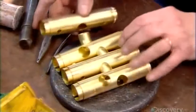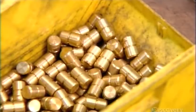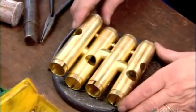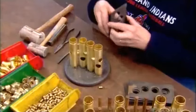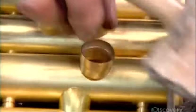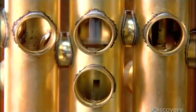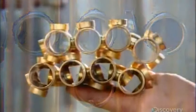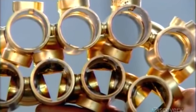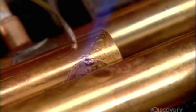To build the valve section, they insert parts called knuckles into the valve cases. Spacers hold the valve cases the proper distance apart, while an alignment plate positions the cases in the correct configuration. They then insert connectors to later link the valve section to the rest of the instrument. After brazing the parts together, they run a cutter through the valve cases to hollow them out. Then they begin soldering on the valve section's tubing, working from the valve cases outward.